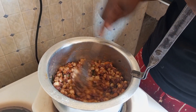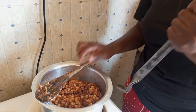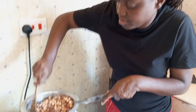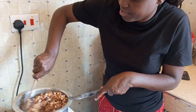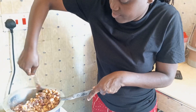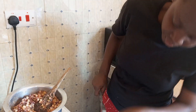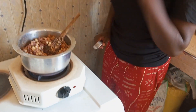So guys, don't forget to like, comment and share with your friends. So guys, I'm mixing it for the last time because the gebel is ready. So we need to switch off our flame and serve the gebel.